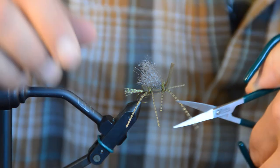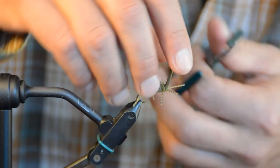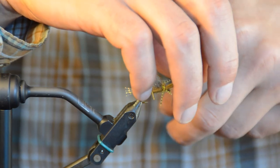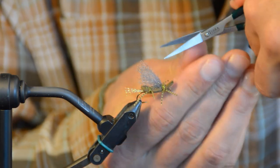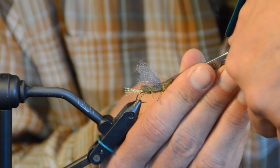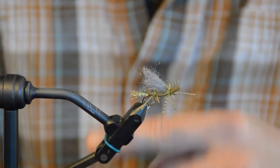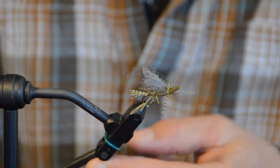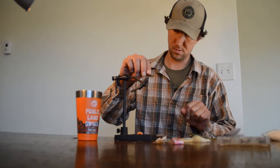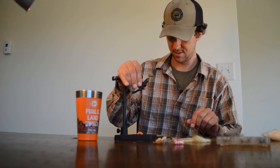Trim the rubber legs to about three-quarters of an inch, evening them out on both sides. And there it is — the Chubby Chernobyl. Better get it done; there are still a couple hours of light and bugs are hatching. See you next time.